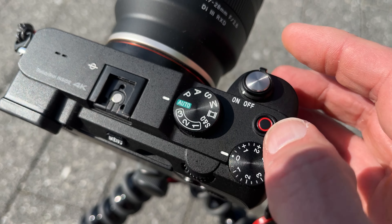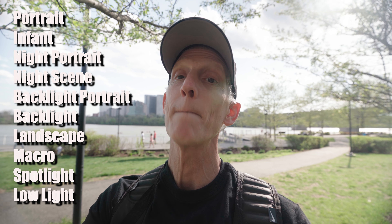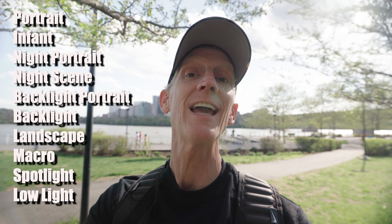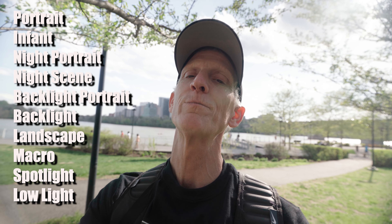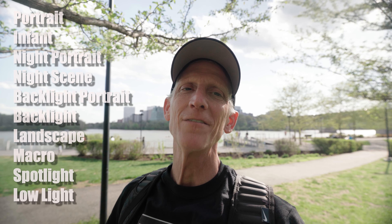My final hidden feature on the Sony A7C is put the camera in auto. That's right. The Sony A7C has a great intelligent auto function. When you put it into the intelligent auto function, it can literally do all these different modes: portrait, infant, night portrait, night scene, backlit portrait, backlit landscape, macro, spotlight, and low light. Shut your mind off, get a great picture, and let the A7C do the work for you.